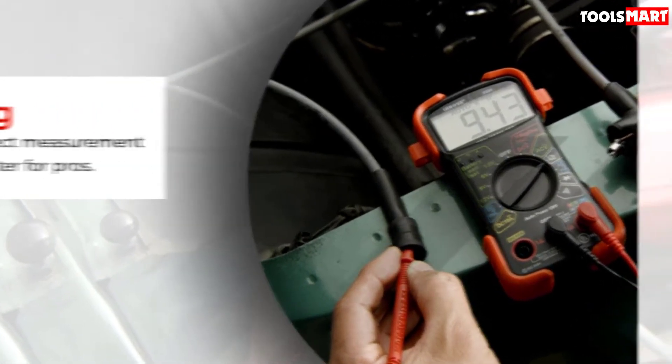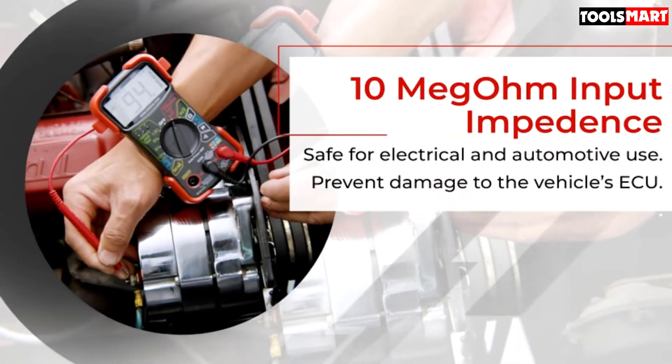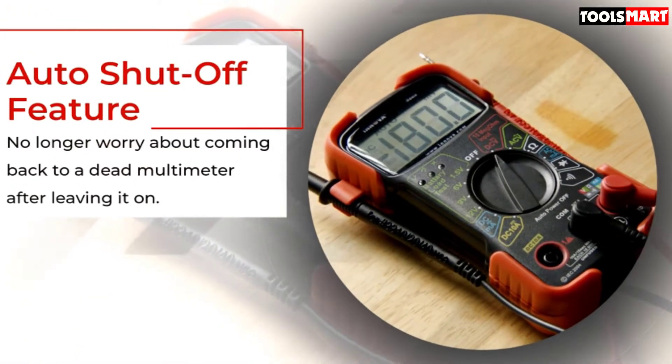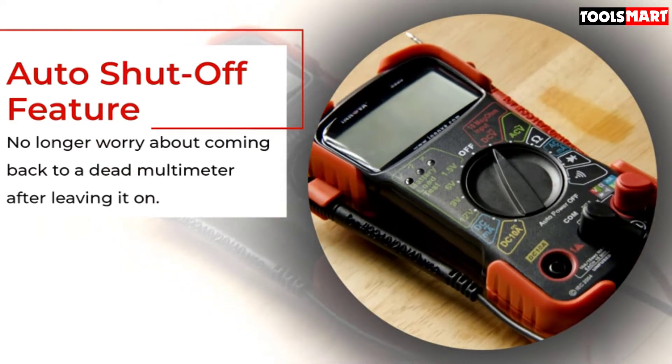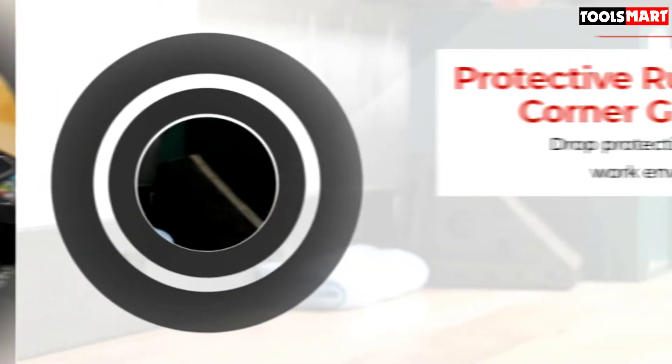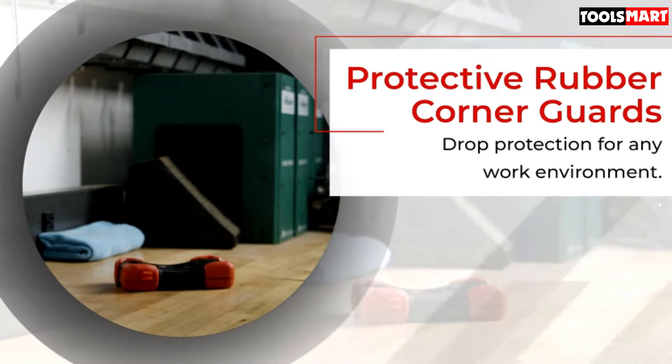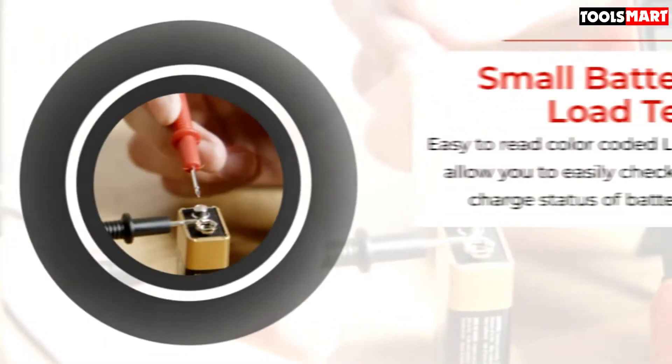It has unexpectedly fabulous features for this price range. One unique and useful function we found is the LCD color indication for battery health. A green indication means the battery is in good condition; yellow signals some issue with the battery; and red means the battery should be replaced urgently.